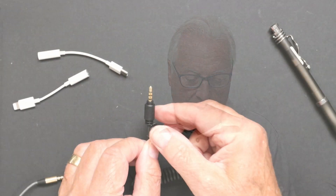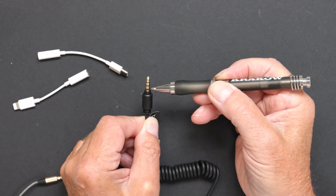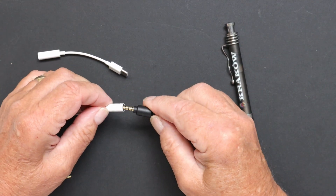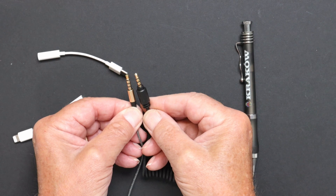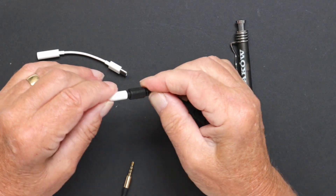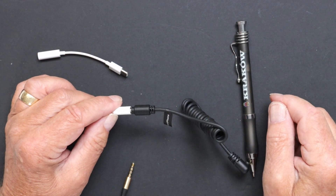Another problem discovered: the supplied smartphone cable has a quality control issue. The cover on the plug is too long - it doesn't expose the ring/sleeve properly, so it won't engage with phone adapters and doesn't click into place. A proper plug has a much longer sleeve exposure. This is a QC issue for Joby to address, as it means the smartphone cable is effectively unusable out of the box.